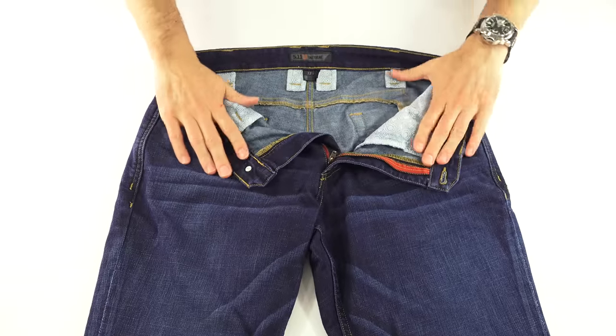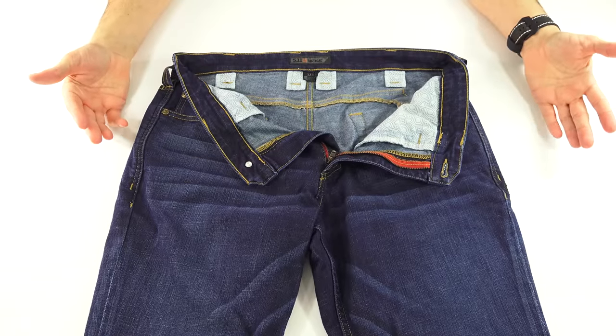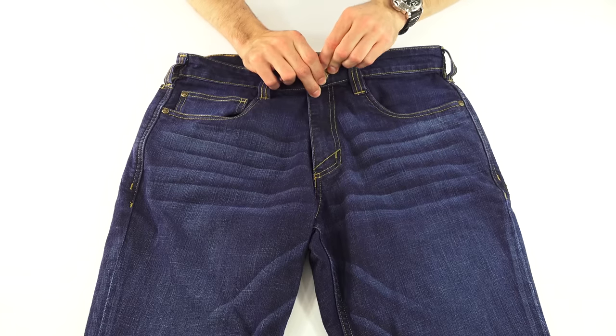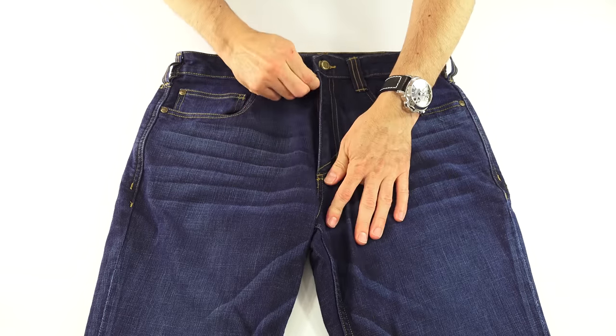On the inside of the pants, there is nothing fancy in here because they are, again, just a normal pair of pants. No secondary closure, which I appreciate — I don't like those anyway, and normal pants don't really have them.